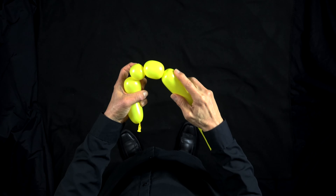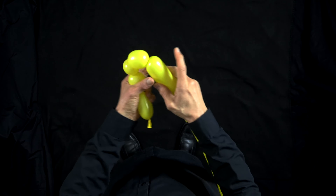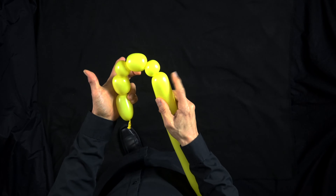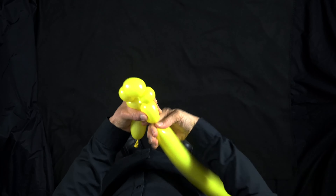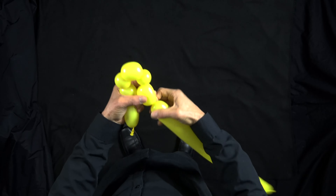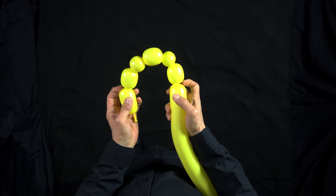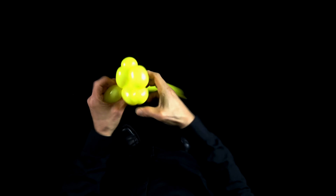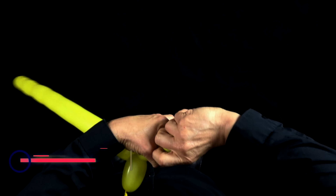Make a basic twist here to match the one here, then a small basic twist to match the one here, and one more basic twist here to match the one here. That's five basic twists total — now I'm going to twist this into here. These are going to form the ears of our bear, so turn these into pinch twists.